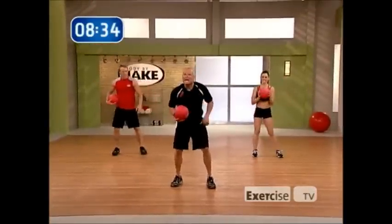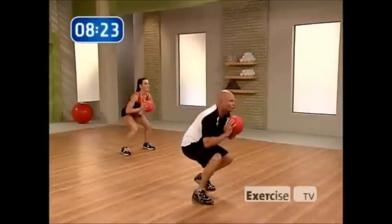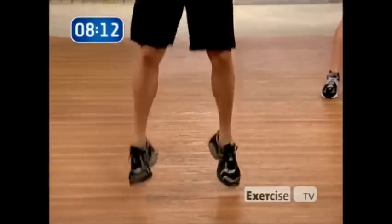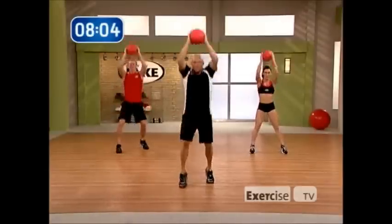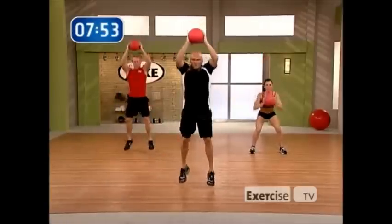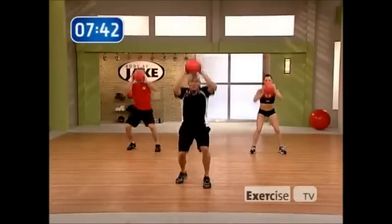Home stretch — bring it home strong. I'm going staggered stance squat jump. Press that ball, make sure those shoulders are coming into play. Good flat back as I'm going, soft landing, stick that butt back, keep that back flat. I am so pumped on you at home. Stay focused on yourselves at home — I got you, I'm not leaving you. Extreme workout, ten seconds, soft landing. Come on — four, three, two, one.